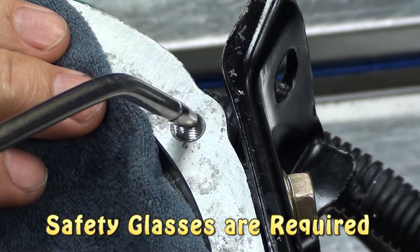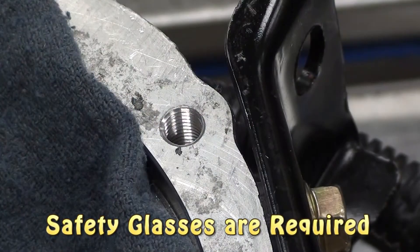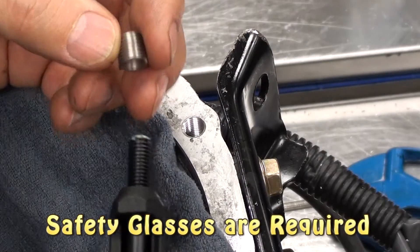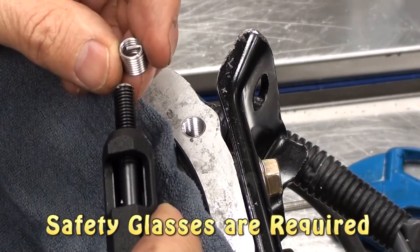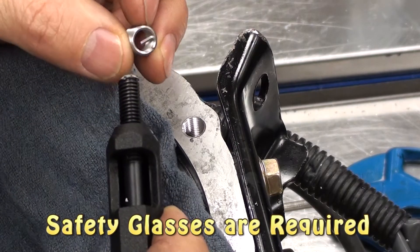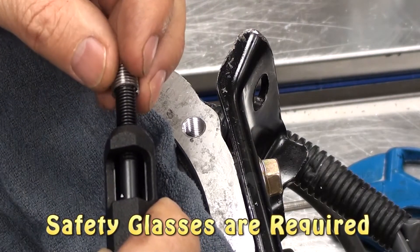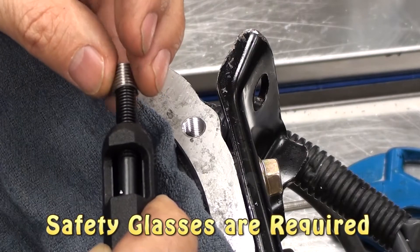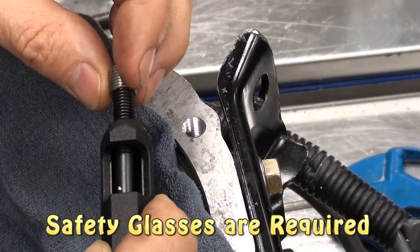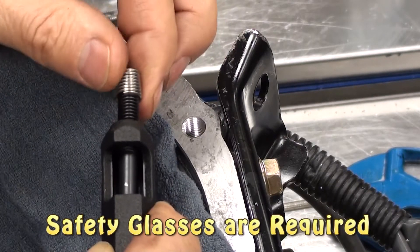The threads you have created are the perfect size for the helicoil. When the helicoil is inserted, the inside threads will be 8mm by 1.25. Thread the helicoil onto the installation tool — notice the tab at the end, which has to catch on the end of the tool, giving leverage when you spin it in place. Thread the helicoil onto the end of the tool making sure it catches on the tab.